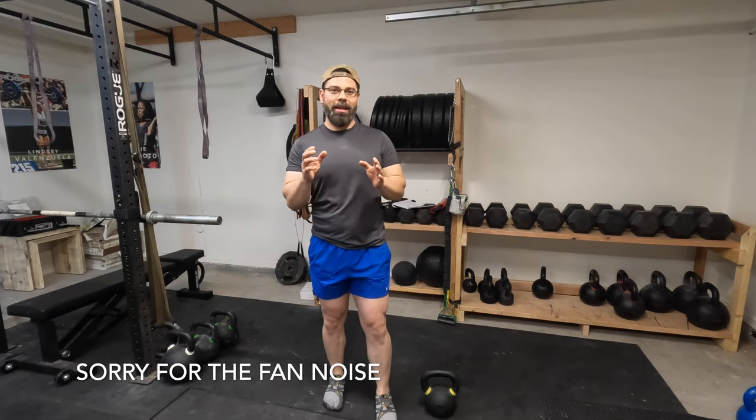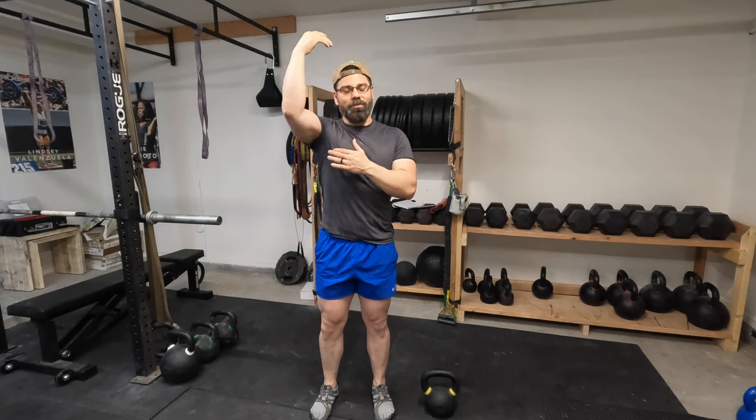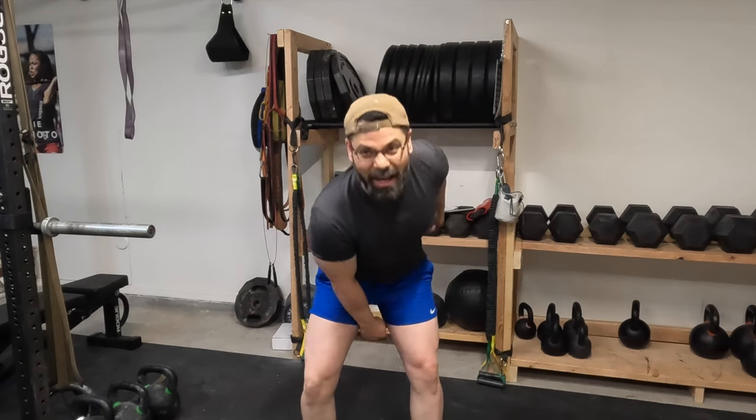I'm going to teach you today how to snatch properly so that you have a nice smooth transition to the top and a smooth transition to the back. We're going to go over four main things that are going to help. The first one is going to be your one-arm kettlebell deadlift. This is going to help you with anti-rotation. A lot of people snatch or swing and their shoulders rotate a lot.